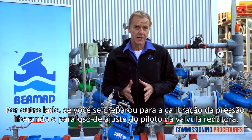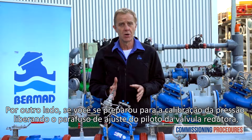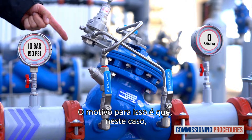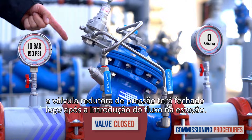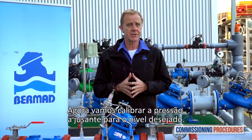On the other hand, if you prepared for pressure calibration by releasing the pilot adjustment screw of the reducing valve, water won't flow through the station. The reason is that in this case the main pressure reducing valve will have closed shortly after introducing flow to the station. Now let's calibrate the downstream pressure to the desired level.